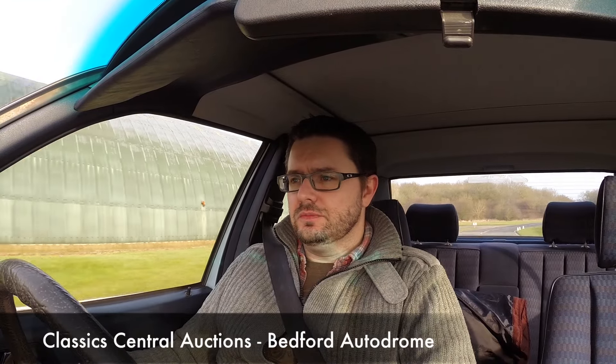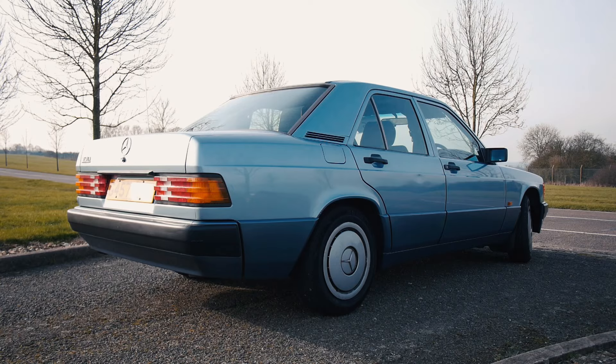Hello and welcome to Take to the Road. I'm Noel Julian. Today I'm at Classic Central Auctions at Bedford Autodrome and I'm testing a modern classic — a classic that we've all seen on the roads for many, many years. A thoroughbred stalwart of motoring. It is of course the Mercedes 190.